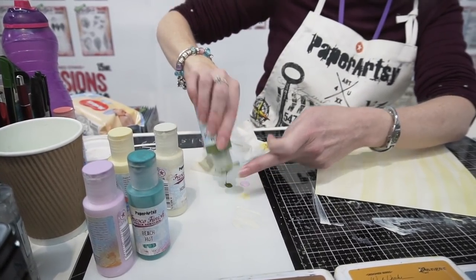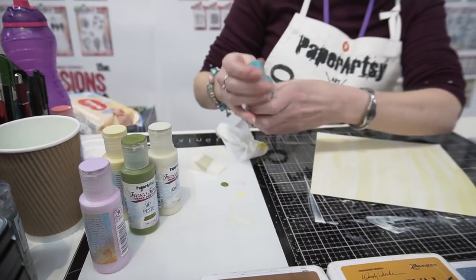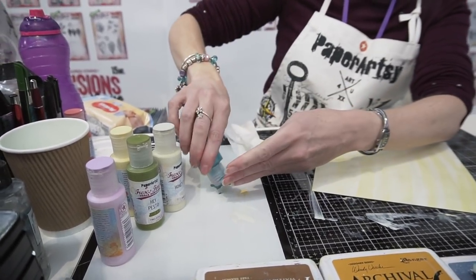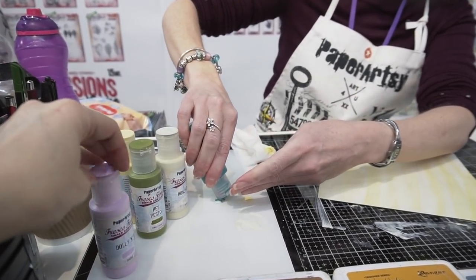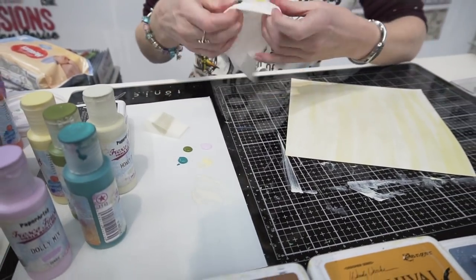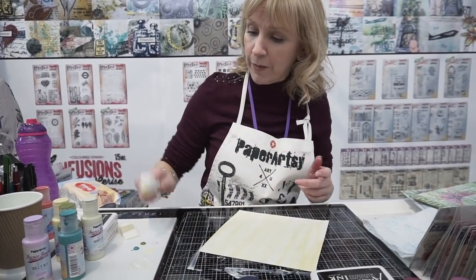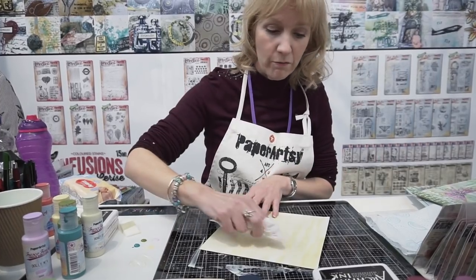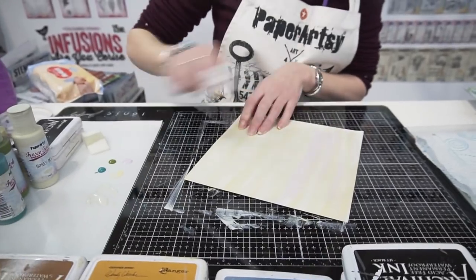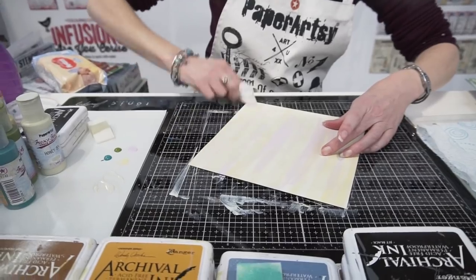Then going on to my translucents. So this is Hay Pesto, then we've got Beach Hut. Now when I want my most prominent colour, I will use that last rather than first — so that is going to be the colour that sits on top. I don't tend to go with a different part of my baby wipe; I just continue with the same piece all the time. It's just the same method — just randomly back and forth to create a background.